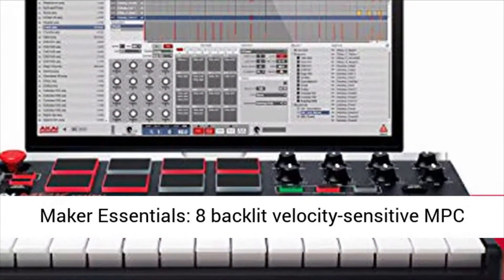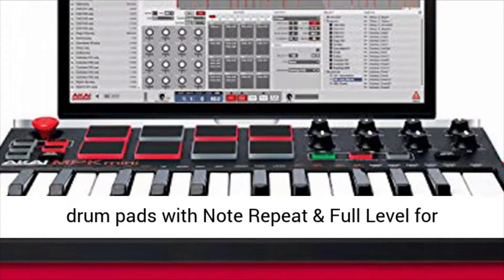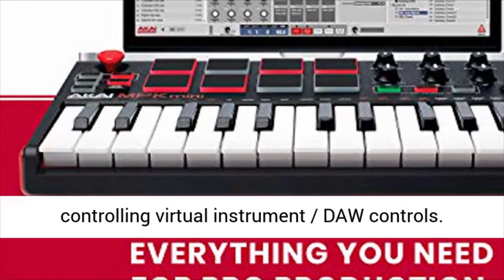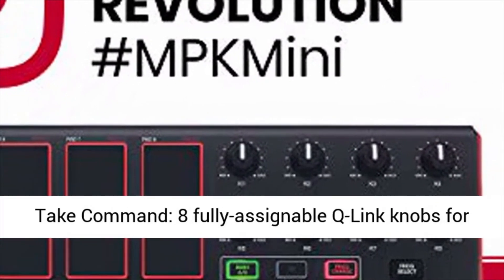Beatmaker Essentials: 8 backlit velocity sensitive MPC drum pads with note repeat and full level for programming drums, triggering samples, and controlling virtual instrument DAW controls.